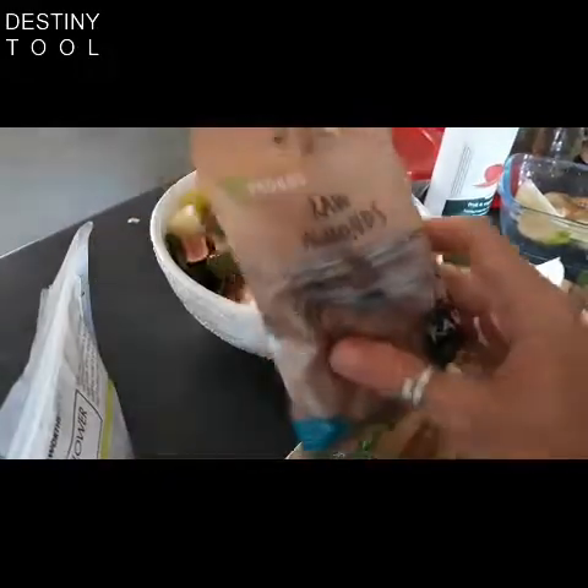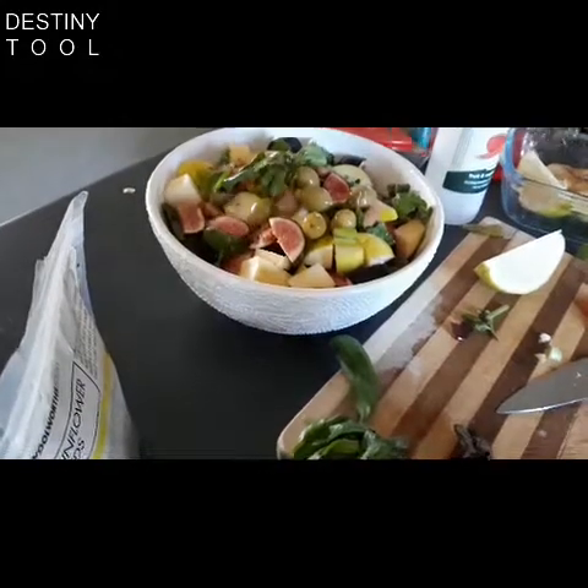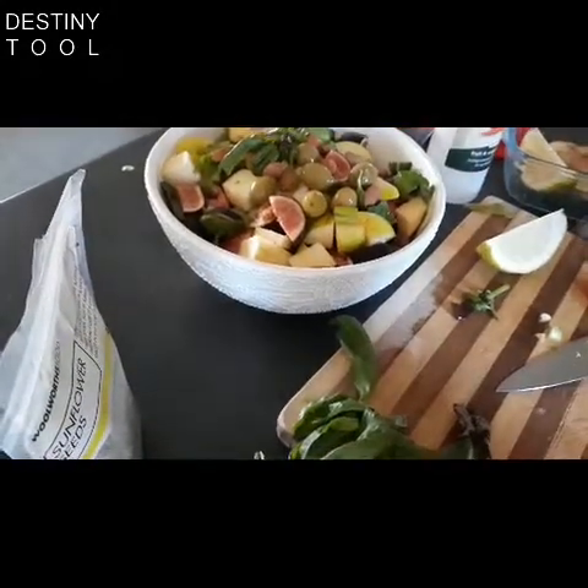Next I'm going to sprinkle in some of my almonds, just on the top, and sunflower seeds.